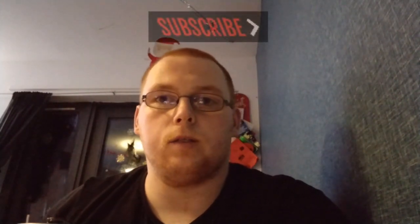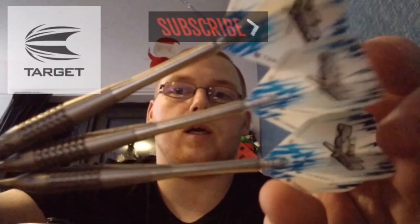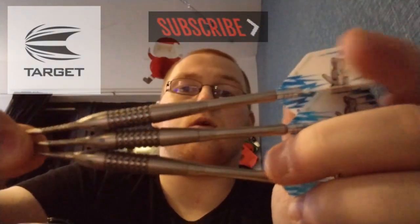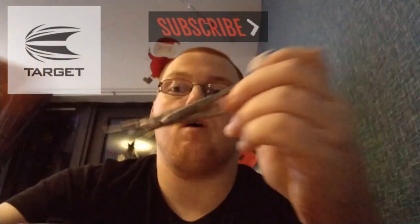Hello everyone, Scottish Lad here and today we're going to be reviewing a set of the Target Phil Taylor Generation 1, in 26 gram, so let's just crack on with it.